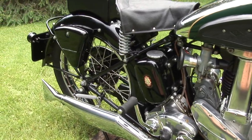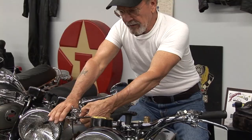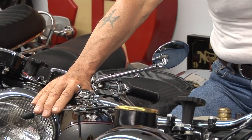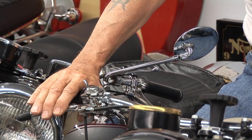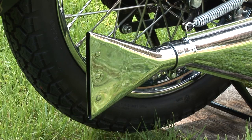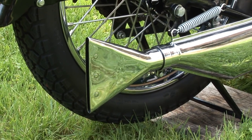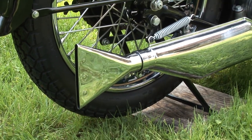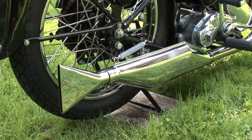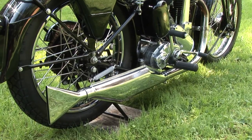One of the neat things on the controls is on the brake — when you pull it, there's a special little indent that you can push to lock it so the bike won't just roll away on its own. It also has a beautiful exhaust system with a particularly nice fishtail muffler, and a lovely toolbox that is very useful on this model.